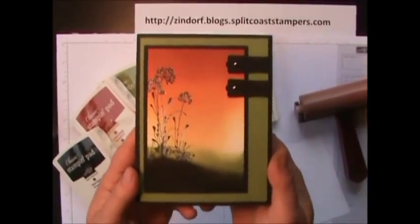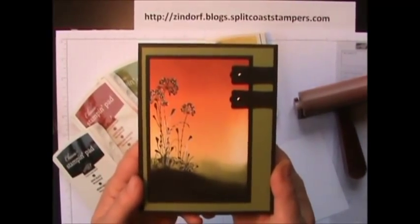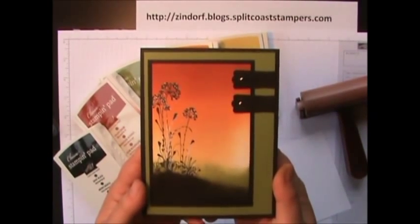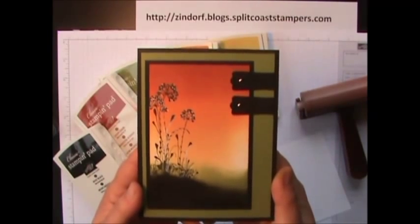We're going to make this project here. It's a simple silhouette scene, and that silhouette flower can be replaced by any silhouette stamp you might have in your arsenal and it will work just perfectly.